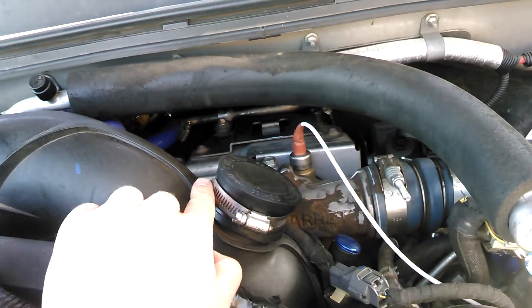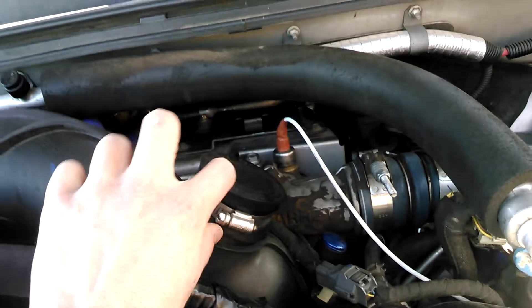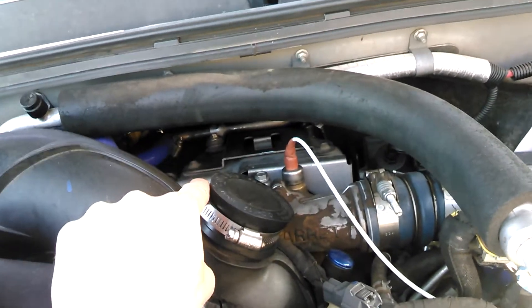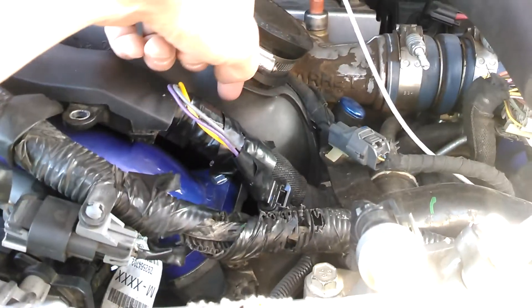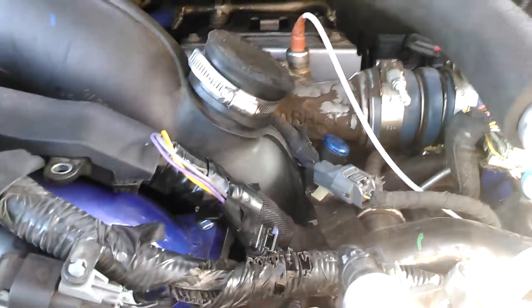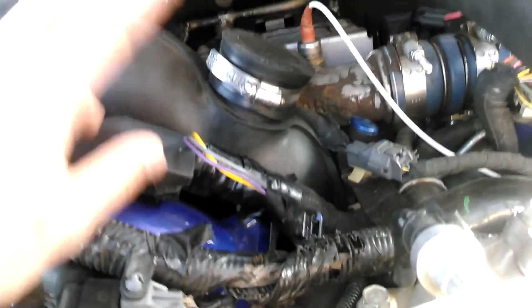All you need to do: on your resonator — it's a big box on the 6.6-liter — there's a hose clamp connecting to it. Use a millimeter socket, pull it off, then there's a hex bolt that goes down over here. Take that off, pop it off, pop the PVC cap on, and you're done.